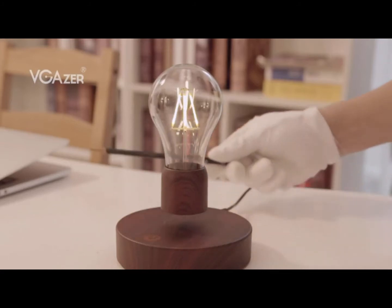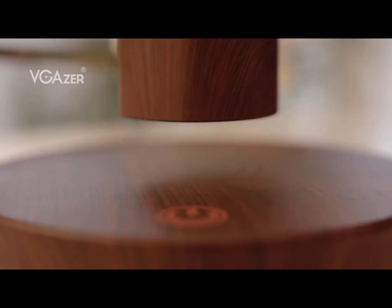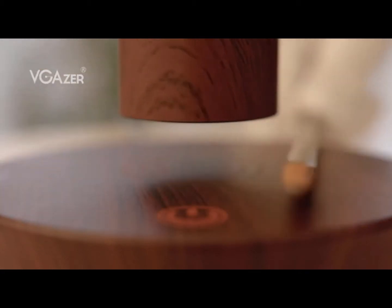The floating moon lamp has taken the internet by storm, and for good reason. It's a conversation starter, a mood setter, and a piece of art all in one.